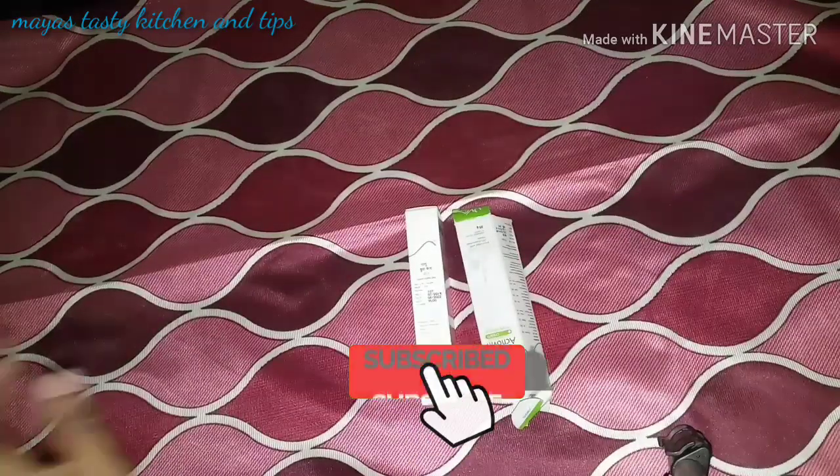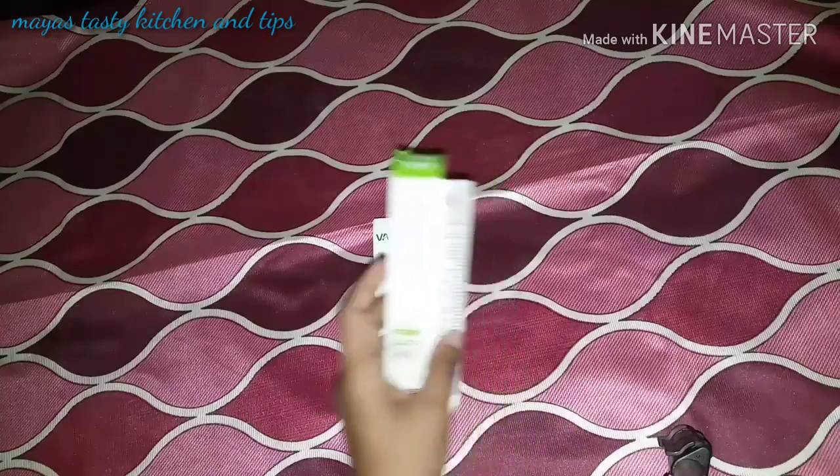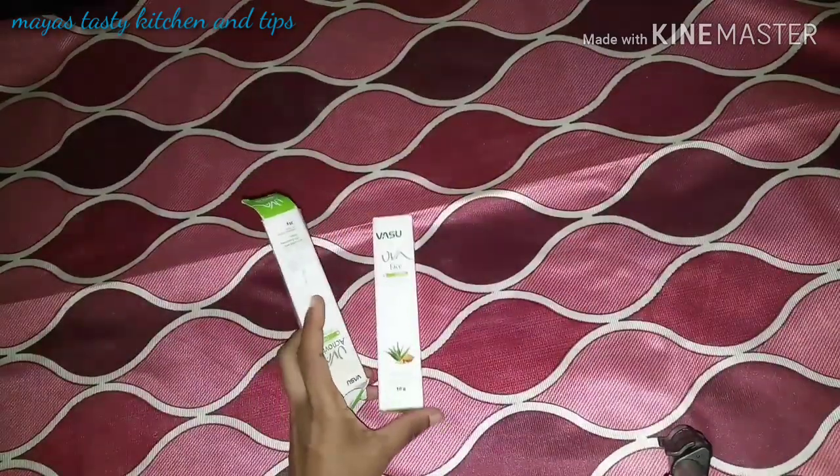Hi Kootare! How are you today? I've uploaded a video of Accent Control Cream. I've uploaded a review of Accent Control Cream.